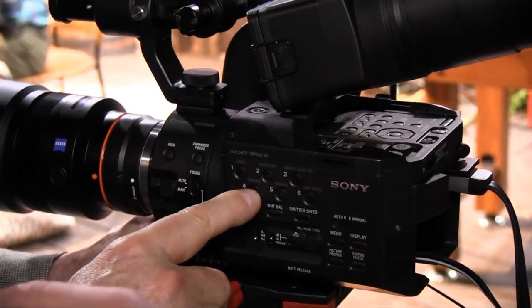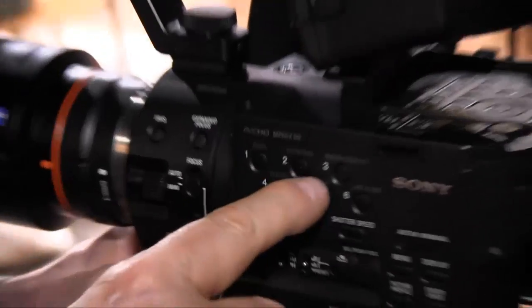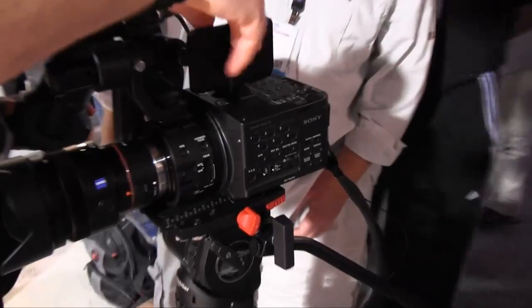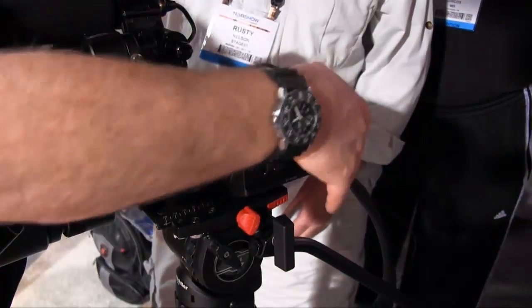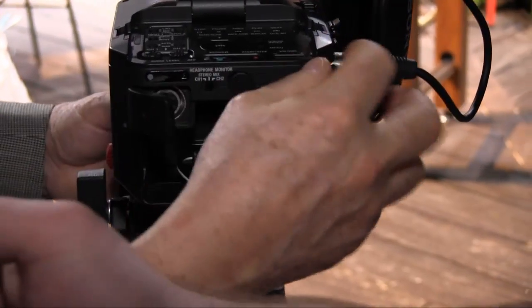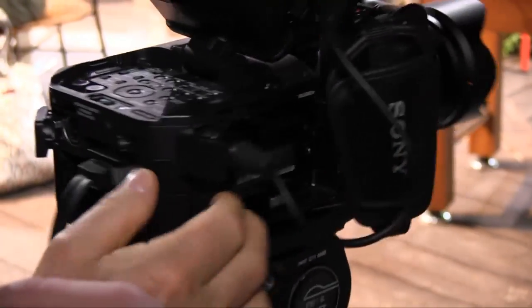It has features like color peaking, zebras, and expanded focus. You can automatically or manually adjust the sound. You have impedance level changes, trim adjustment, and the ability to add filters. It is designed with all the inputs and outputs, including XLR connectors, and everything else you would expect to see on a professional camera.